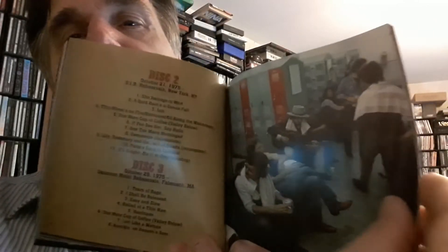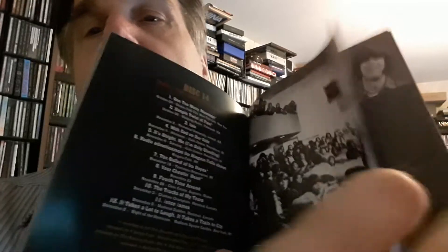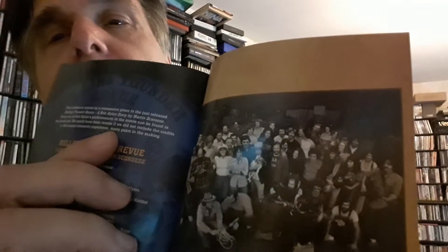And then we've got the disc information, but lots of pictures, which is quite nice. Looks great — lots of music, my goodness. And some of the many people involved. Cast Characters. So there you have it — there is the booklet.